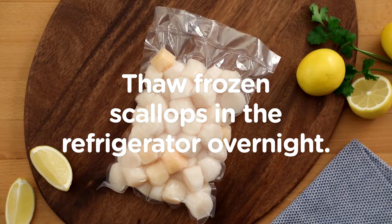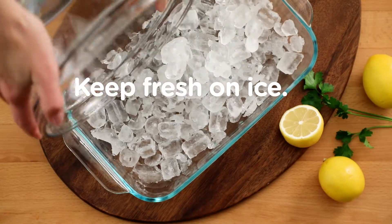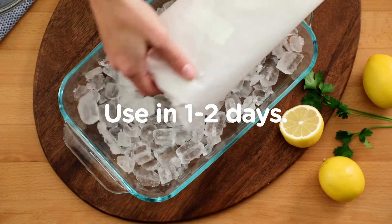Thaw scallops in the refrigerator overnight before using. If you have fresh scallops, keep them refrigerated on ice and use within one to two days.